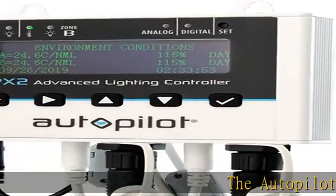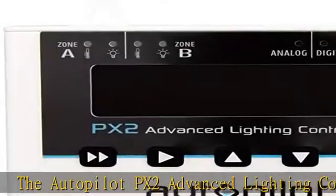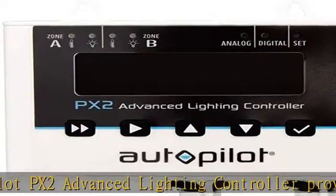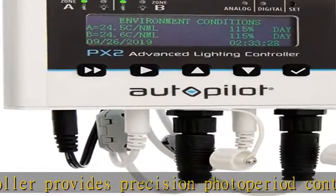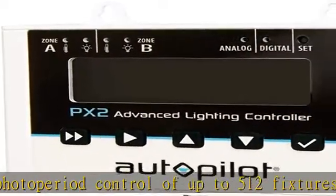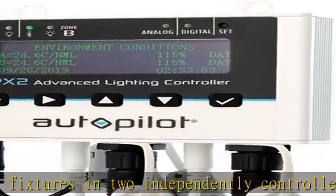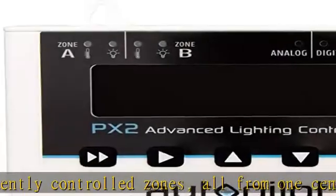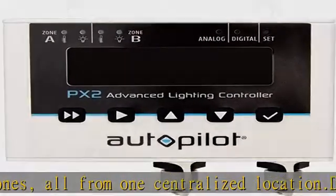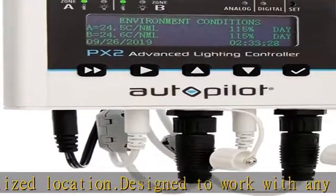The Autopilot PX2 Advanced Lighting Controller provides precision photo-period control of up to 512 fixtures in two independently controlled zones, all from one centralized location. Designed to work with any controllable phantom or core head fixtures, as well as photo-BO LED fixtures, the PX2 can control 512 digital head fixtures — 256 per zone — or 100 analog LED fixtures, 50 per zone.